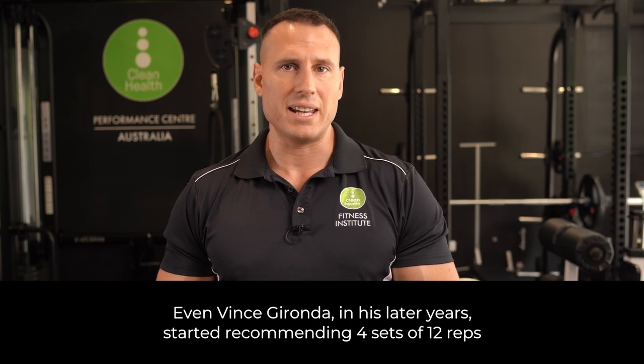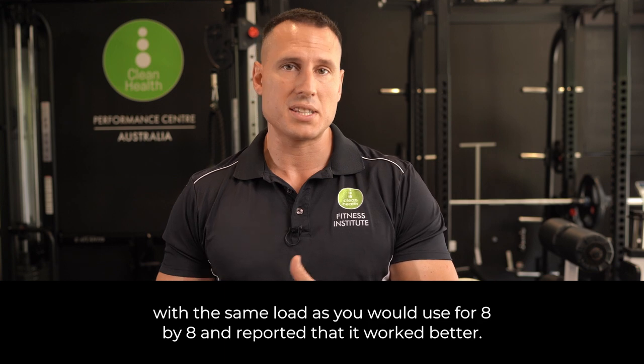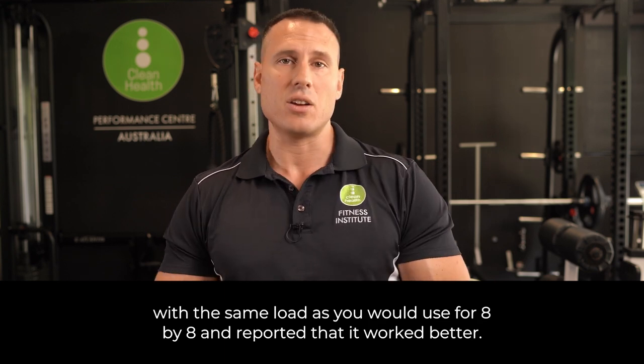Even Vince Gironda, in his later years, started recommending four sets of 12 reps with the same load as you would use for 8x8 and reported that it worked better.